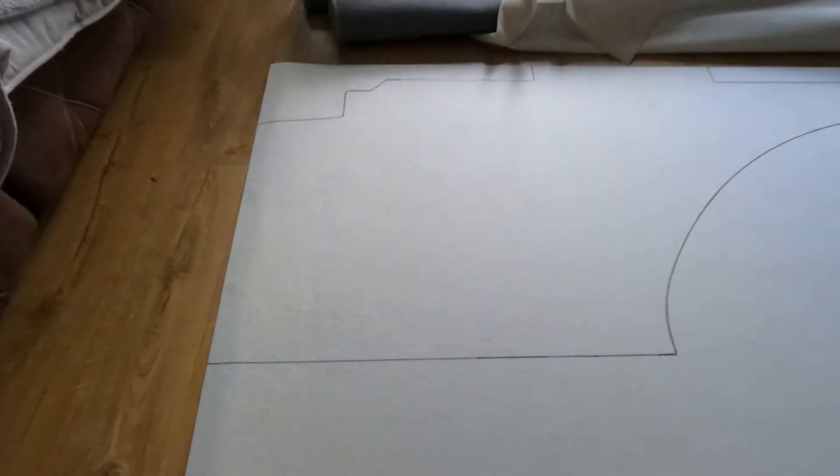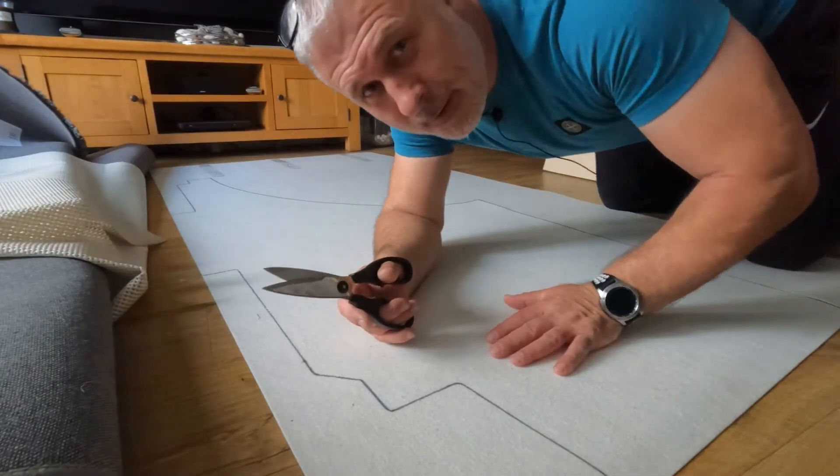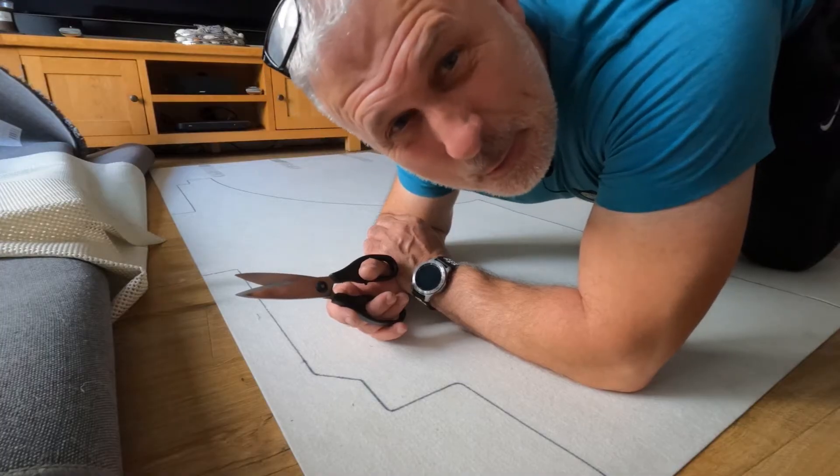I've already got a straight edge to cut to. I've drawn around the wood — I've put it face down on top of the lino and drawn around it. I'm going to try cutting it with scissors. I don't know how neat it'll make it with scissors, but you never know until you try. This is going to take a while.